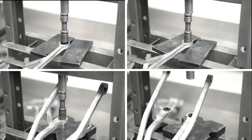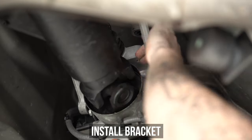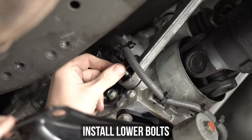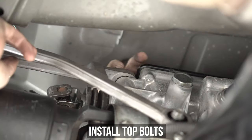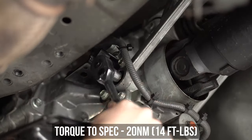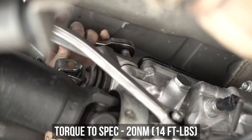Once all four are pressed in as shown, get that sucker off the press and pop it up and around the driveshaft, then throw in the lower bracket bolts. Keeping them hand tight for now, then grab the top bolts and thread those in hand tight as well. Tighten and torque the lower bolts to the specs shown on screen, then move on to torquing the top bolts to those specs as well.